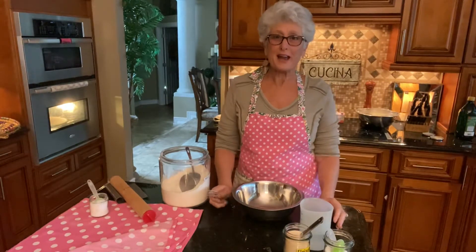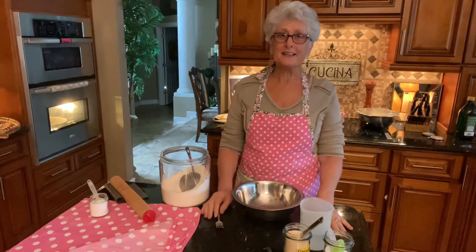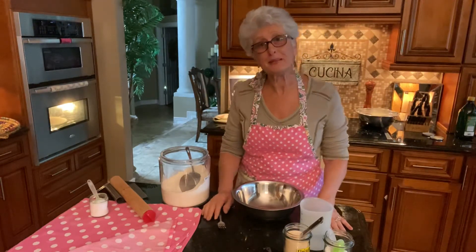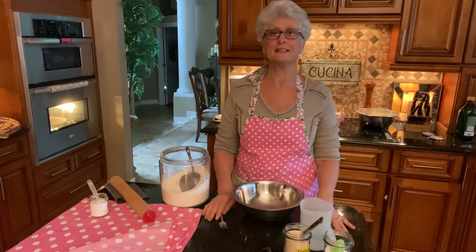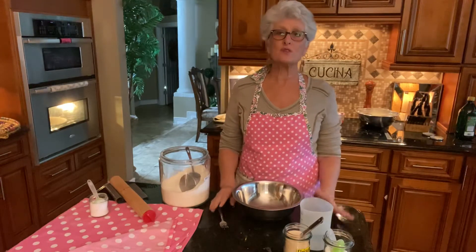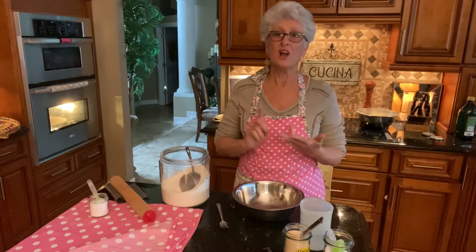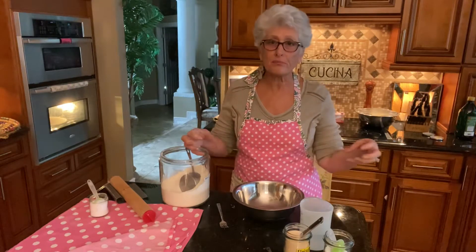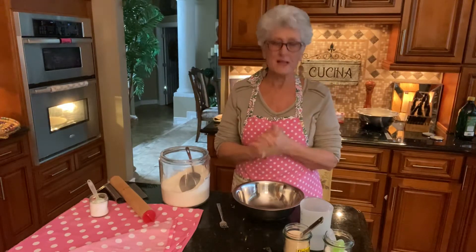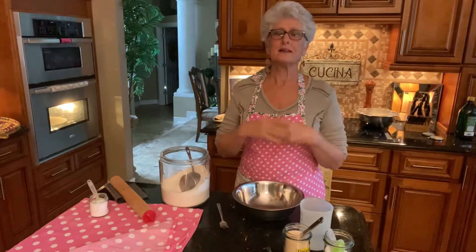Good morning friends, I'm here in my kitchen making pita bread today on a rainy day. I like to bake, cook, make cakes and pita bread to help with my lunch. This is a very simple recipe you can use for anything — flatbreads, dinner rolls, a loaf of bread, a braided bread, whatever you want. We're gonna put it together in about two minutes, let it rise, then come back and roll it out step by step.